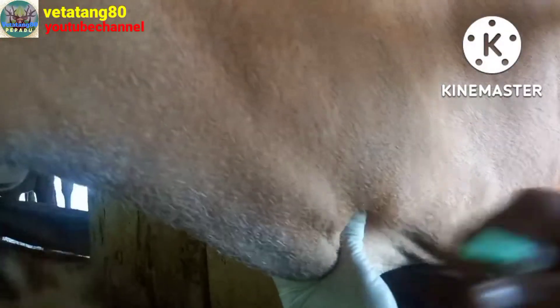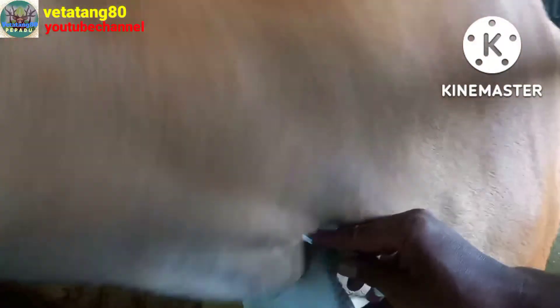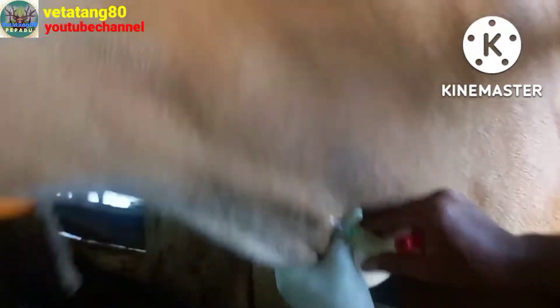Nah, ini dia pembuluh darahnya akan kelihatan. Langsung nanti di pinggirnya dulu. Tampak, tampak, pegangin. Ya sudah, masuk.